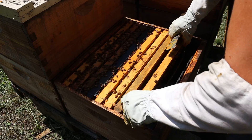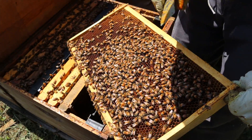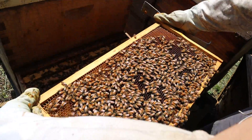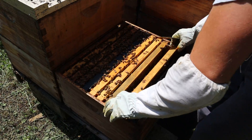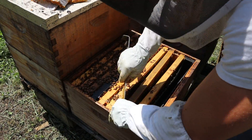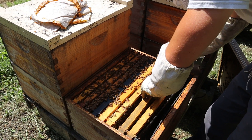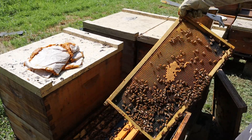This is the outer frame right here, which is typically going to be your heaviest food frame — very light, just a little bit from the last time that we fed. We need to fill that feeder all the way up. Very, very light. If these have a lot of honey or sugar syrup in them, I might just give this one a frame.